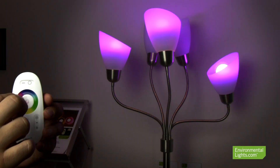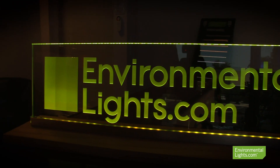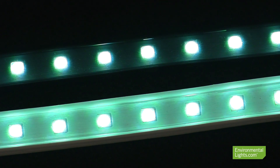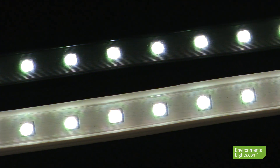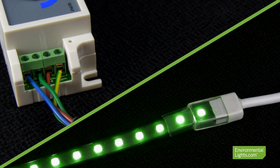Simply speaking, an RGB controller will allow you to change and customize the color of your RGB LEDs. If you are looking for an easy way to directly mix colors of any RGB LED product, you'll want something like the 3-channel RGB LED dimmer, which is wired directly into the lights.